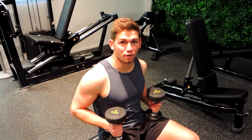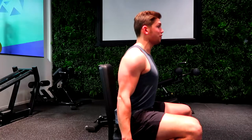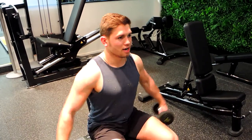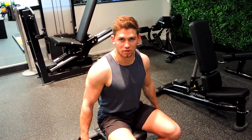These are the seated dumbbell lateral flyers. Slightly lean forward, keeping that chest up and shoulders back. Micro bend those elbows, bringing them up and then controlling down. Don't come all the way down — keep constant tension through the side of the shoulder.